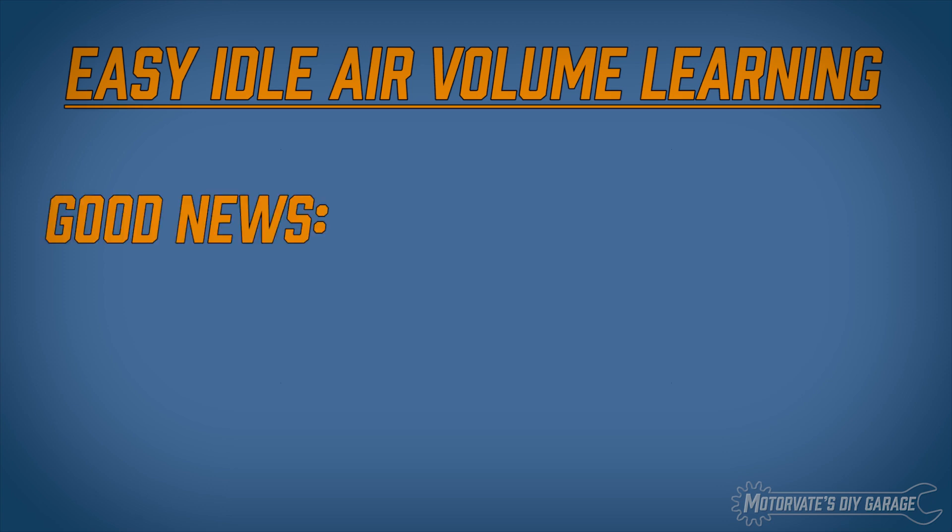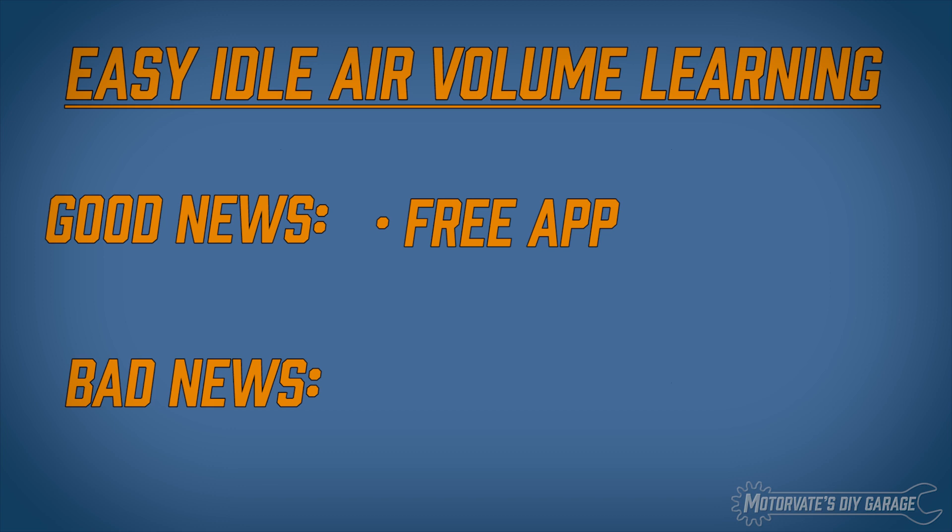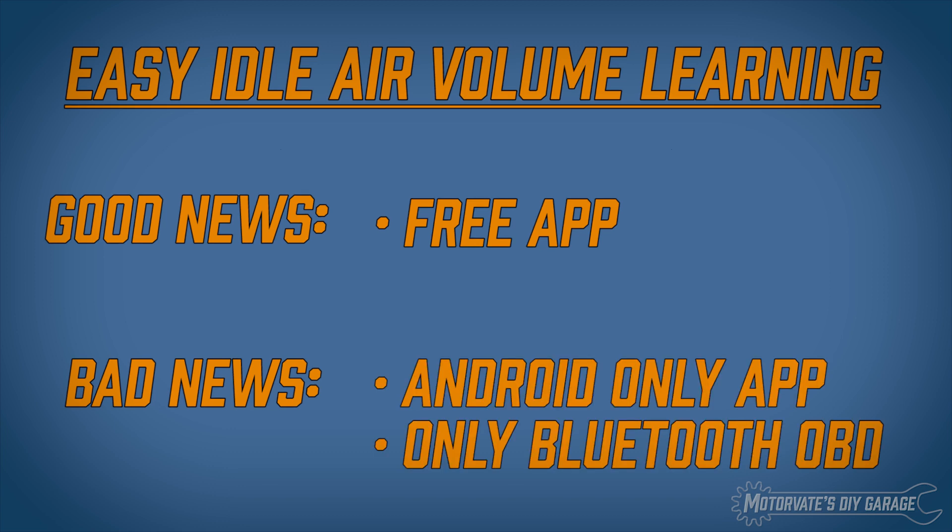But first I have good news and I have bad news. The good news is this is done by a free app. The bad news — well, it's not bad news for everyone — but it's Android only and requires a Bluetooth OBD scanner. There is no iPhone app that I know of and Wi-Fi scanners won't work.